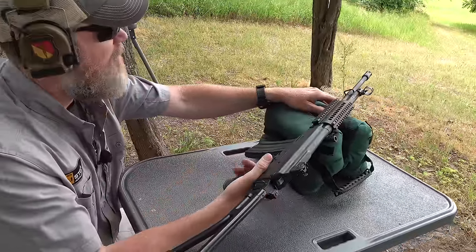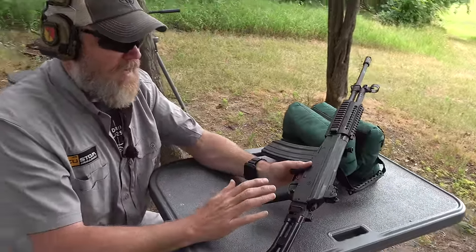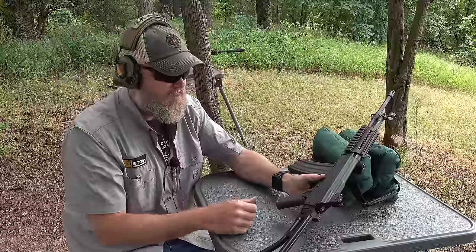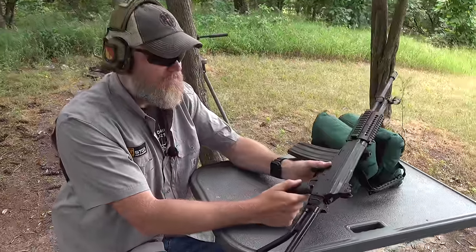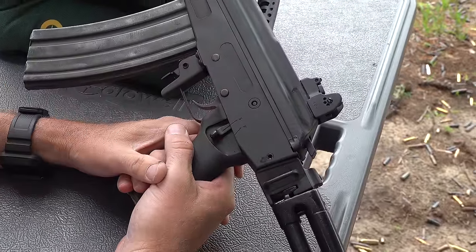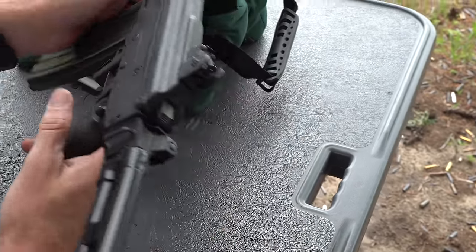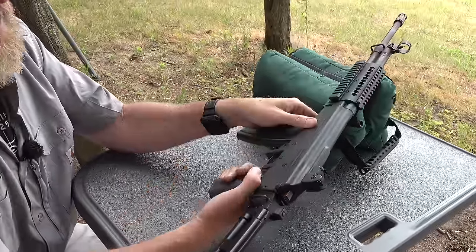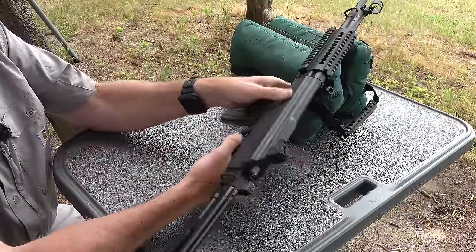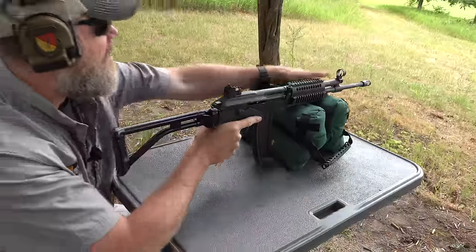I don't know why the Israelis could do it but Century couldn't come up with a solution — the fire control is backward on the Galani. Back is fire and forward is safe, which is the exact opposite of the Galil. To fire the gun you have to pull the selector back, which is an unnatural motion. On the Galil, you push it forward to fire; on this gun pushing forward puts it on safe, so you have to make this unnatural motion of sweeping your thumb back, or just do the AK swipe to take the safety off.